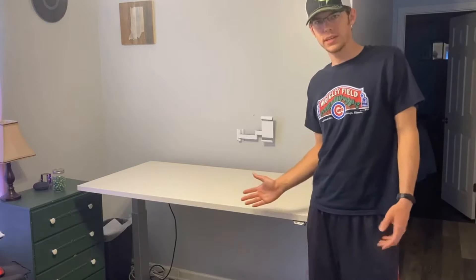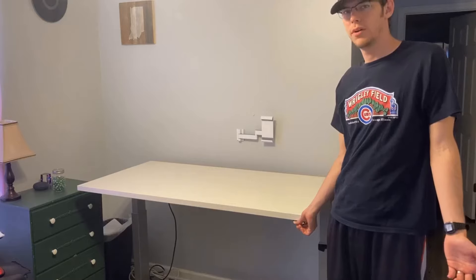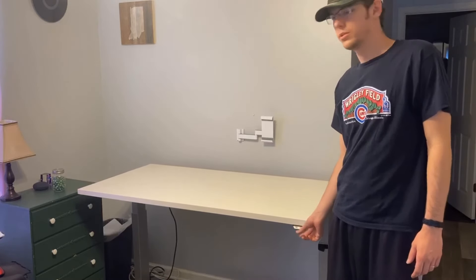If you've got a standing desk like this one and you find yourself in a position where it's working, and then all of a sudden you hit the button and it won't go up, or it goes down slower than normal, and it sounds like the motors are going a little slower,